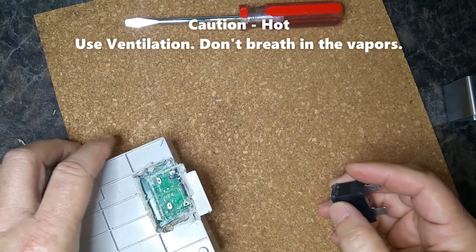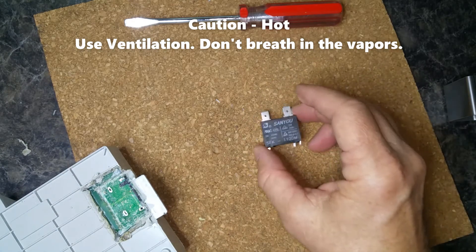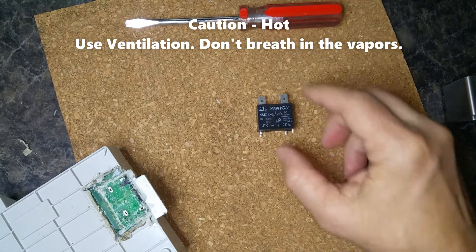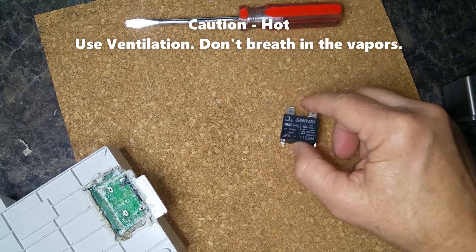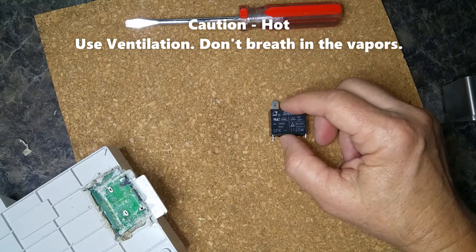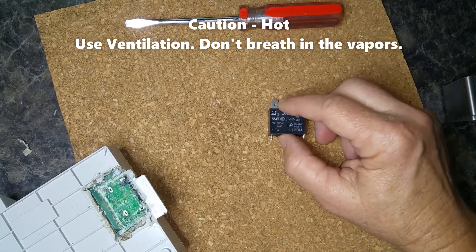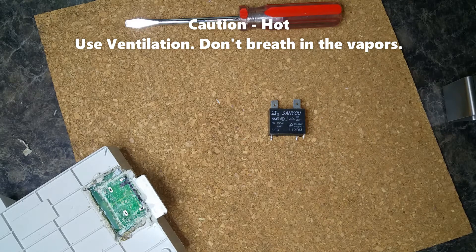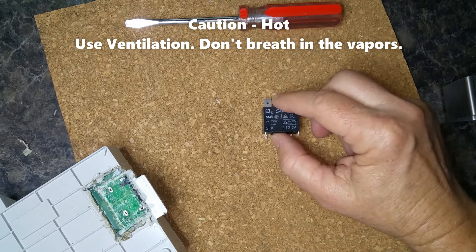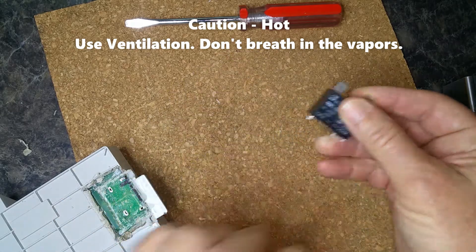Alright, we've got the relay out. I'm going to replace it with the same relay that was in there, which I feel is important — not just because of the coil voltage, but because of the coil resistance. The coil resistance should be equal to or greater than the original coil resistance. If it's lower by too much, you're putting too much strain on the relay driver circuit because of the impedance mismatch, causing it to use too much current to drive the relay. So let's put the relay in.